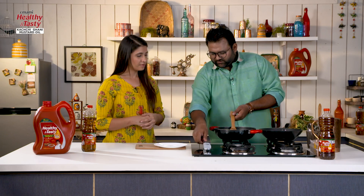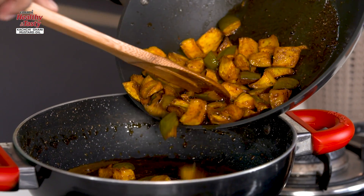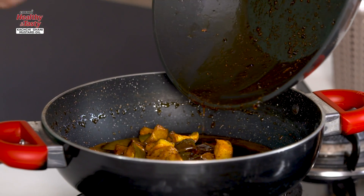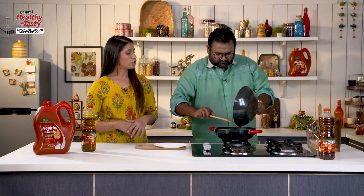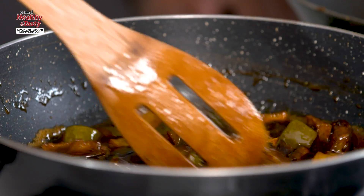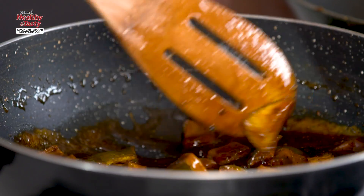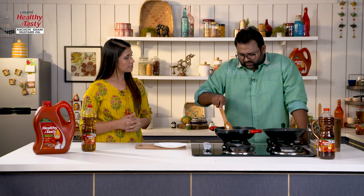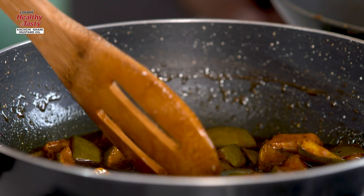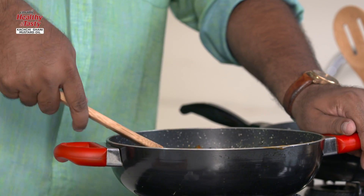Now we've simmered it. We've made the aam mixture, and now we'll transfer it into this pan with all the oil and all the ingredients. Now we'll mix it so that our gud and aam are mixed and well coated. This is almost ready. We'll close the gas now and allow it to cool. When it cools down, the sweetness of the gud will fully infuse into it. Look at the thickness — so now this is ready and we'll pour it into the jar.